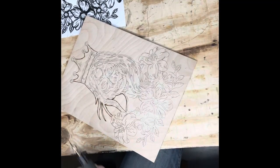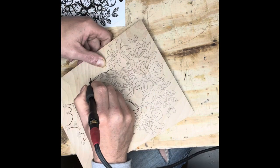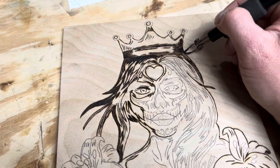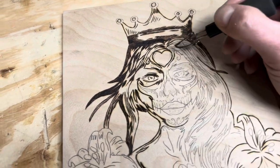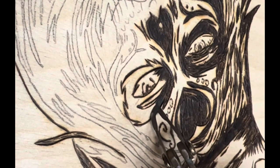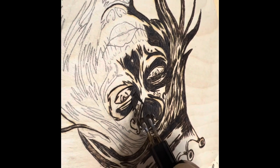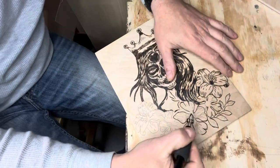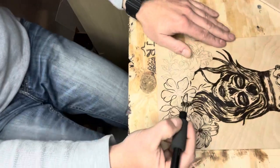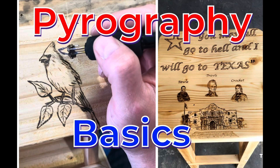It's almost like a razor — gets real hot, makes a really fine line. I use it quite a bit. I have a shading tip specifically for shading, but a lot of times I'll just go ahead and use my fine line razor tip; it works really well. If you like what you're seeing, you can check out my video Pyrography Basics — it might help you out.